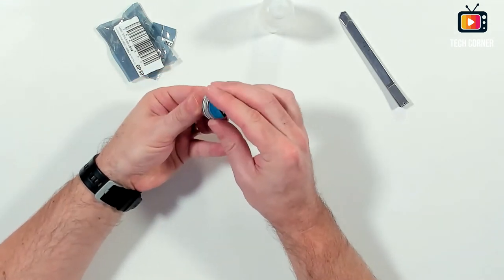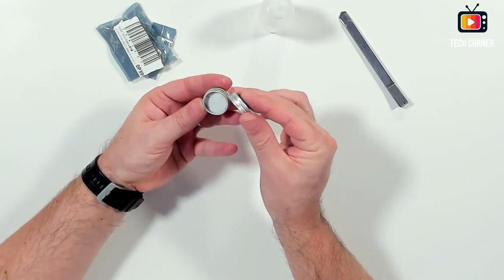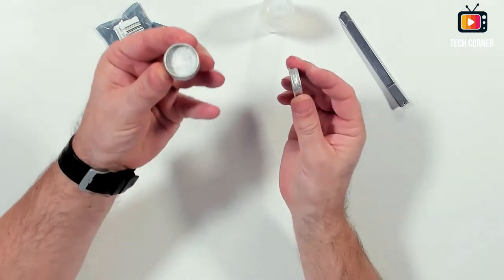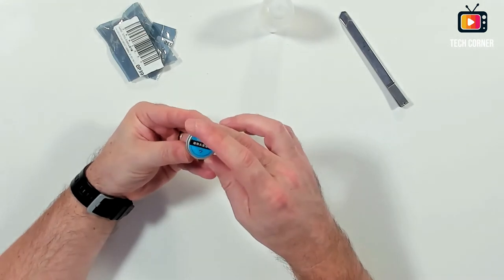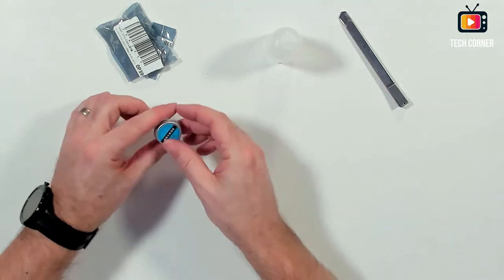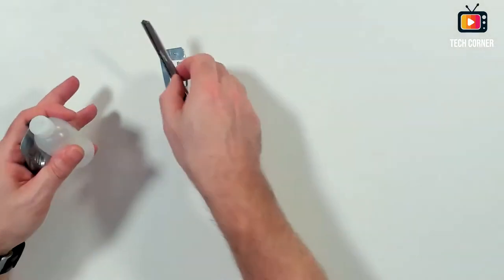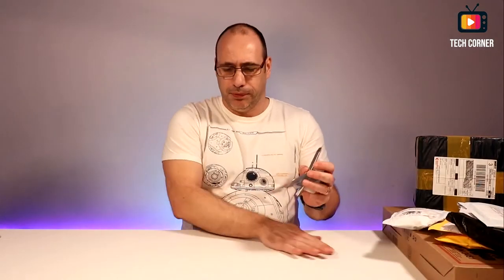Yeah, let's see — this is some kind of grain, and I believe this is for fixing, for repairing the solder tip. It left me with a lot of grains over here, let me just take this out of the way.